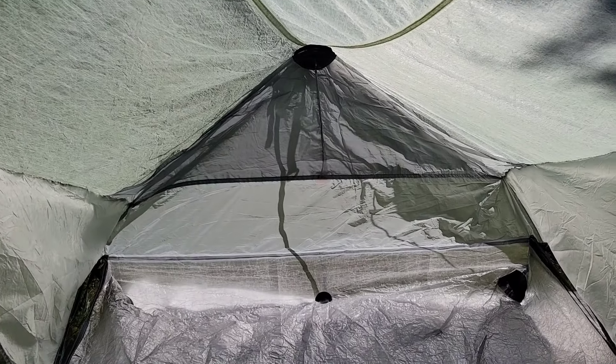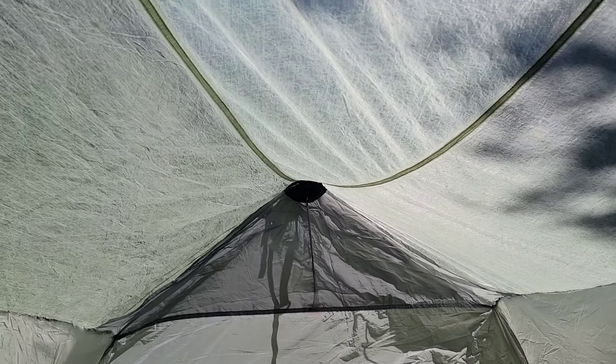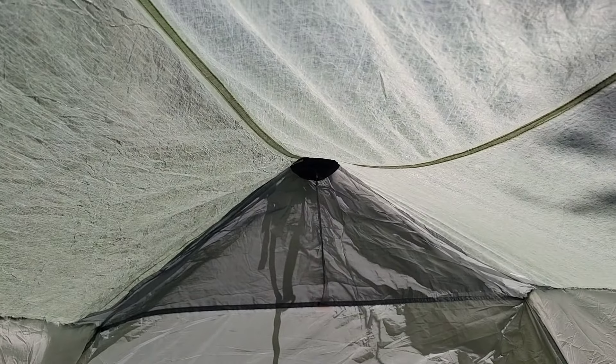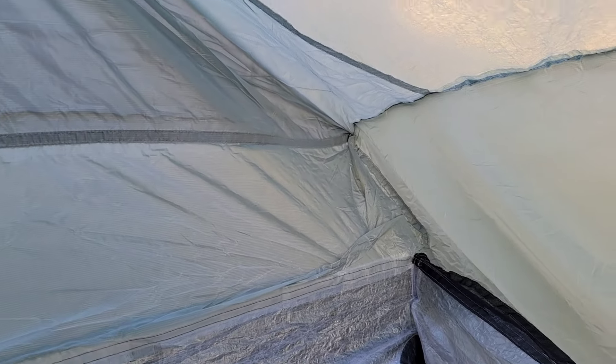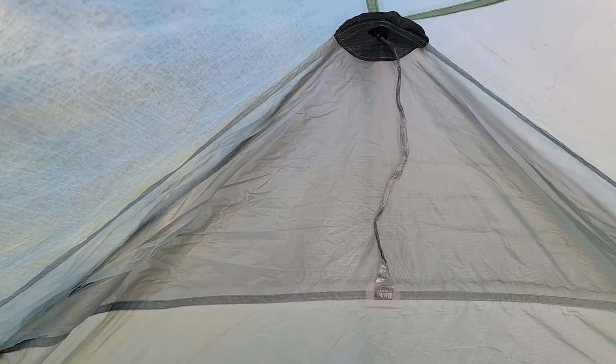There are two pockets on the mesh at the door. The tent actually feels quite roomy inside for a one-person tent. I don't have another one-person tent to compare this to, but comparing it to the Nemo two-person I do feel like there's a little less width. Overall I feel like I can sit up in here — I'm 5'6" and I've got plenty of room above and to the sides to sit up and move around.